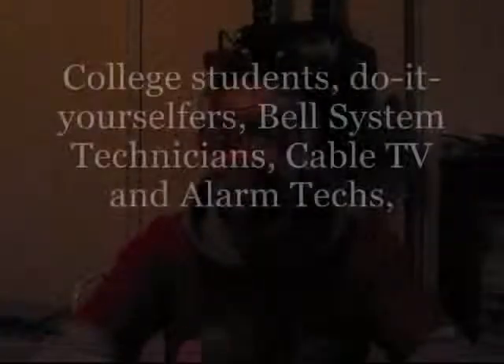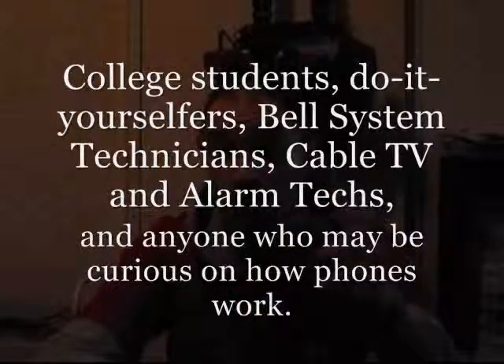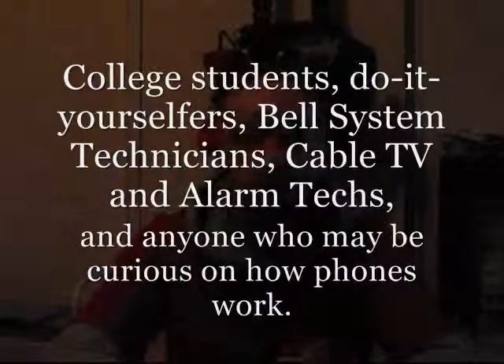The next question some of you are going to ask is, who else might be watching this? Some of you may be AV guys looking to do something else. Maybe you're looking to get a job with an alarm company, a telephone company, maybe even a cable TV company that actually installs voice over IP service. In any case, we will go over the basics, the tools, what to do, what not to do, and how to verify that that service is working.